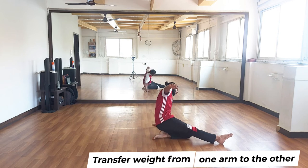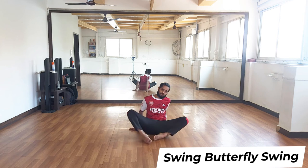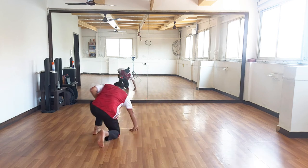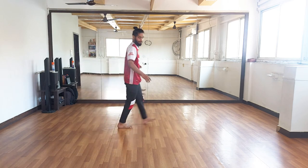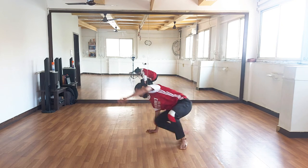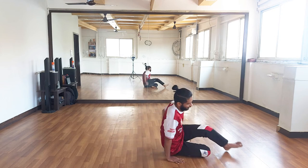Left arm, then right arm. Now you swing the leg, come to a butterfly, swing the other leg, and up. So we go: shift the weight, swing the leg, and up.